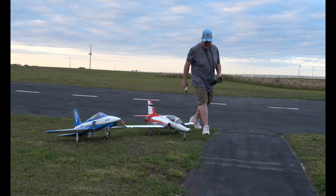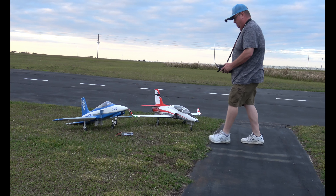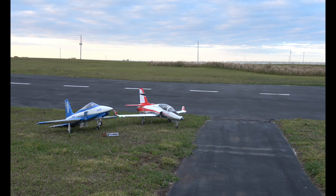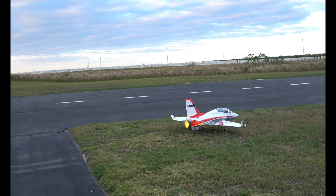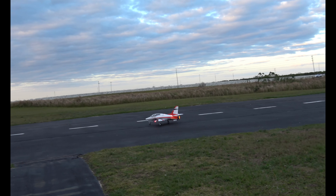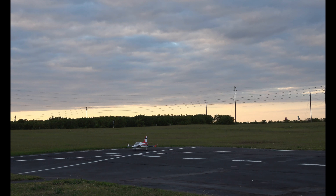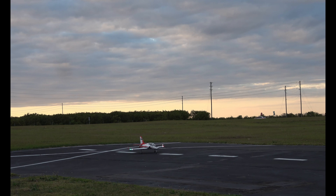Just got them here side by side so you can kind of see the comparison. Motor on. Do love that afterburner. Going to take her out here, go on the center line, two takeoff flaps.